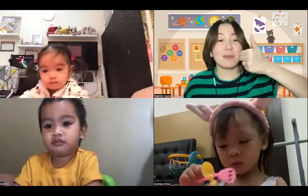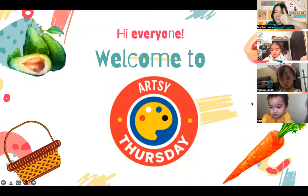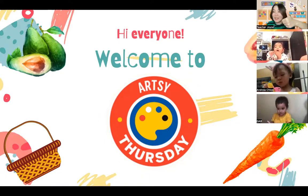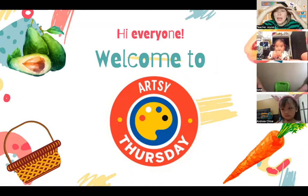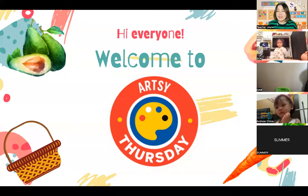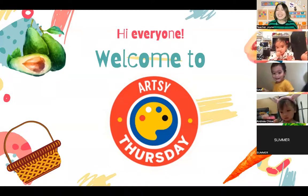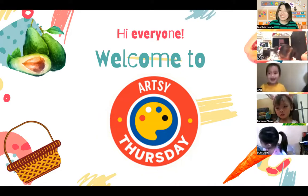Okay, so once you can see - I see everybody put their thumbs up. Gab Gab, can you try to practice how to say thumbs up? Zoe, okay. How about Andrea, can you see the screen already? Summer is here too, so let's say hi to Summer. Peekaboo, Gab Gab, where are you? Let's say hi to Summer - good afternoon. Zoe is ready to dance! Welcome to your first Artsy Thursday for Toddler Two - good afternoon everybody. It's Friday today, so welcome to Artsy Thursdays!